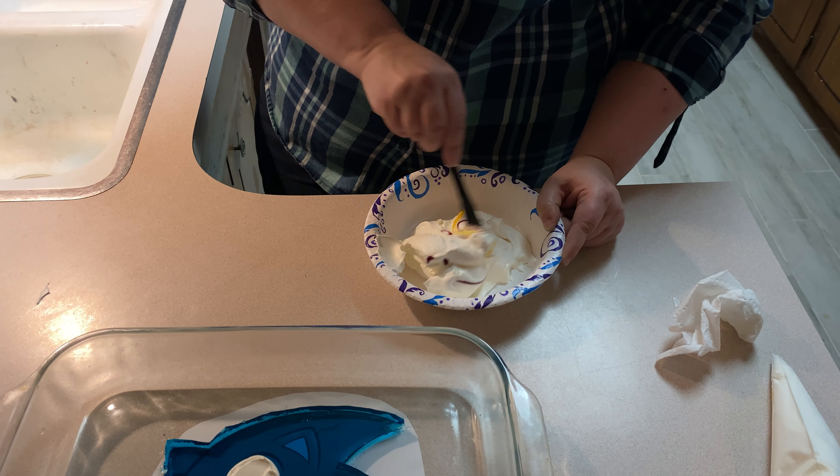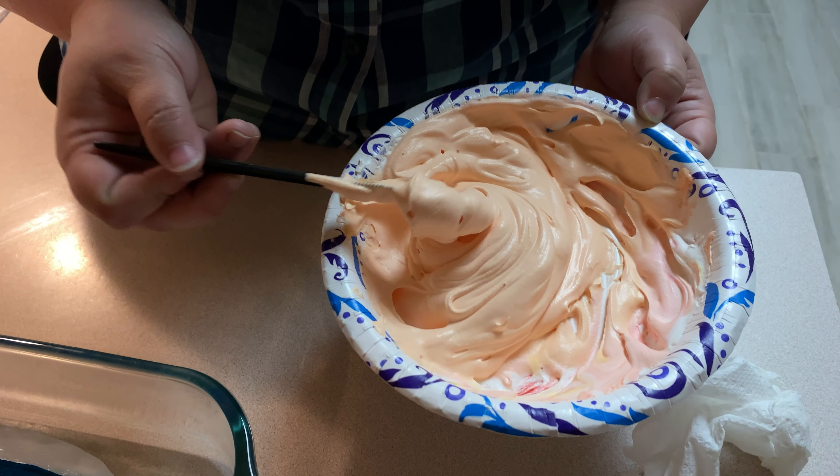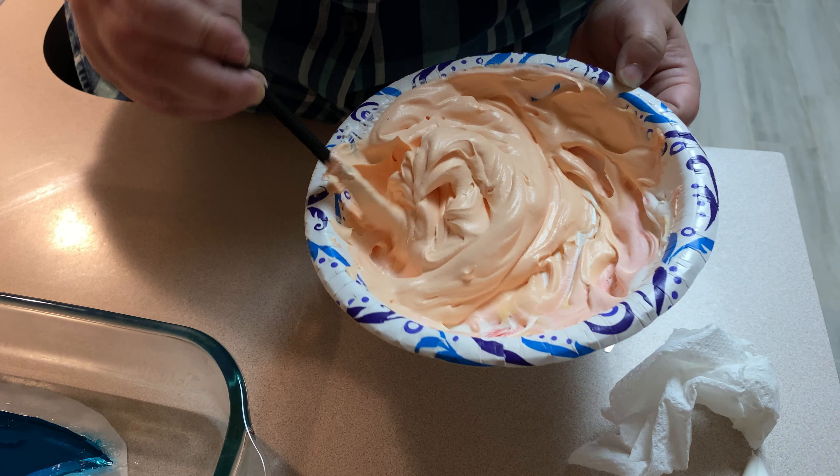I mixed some red and yellow food coloring into our white Cool Whip, and I think I've come up with a color we can live with for his ears and mouth.